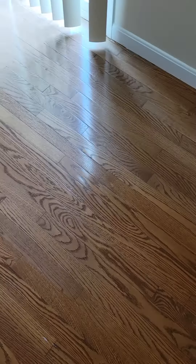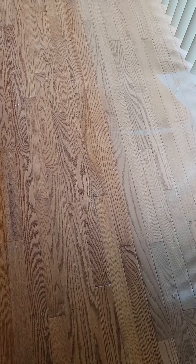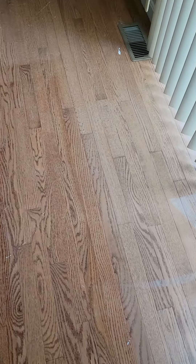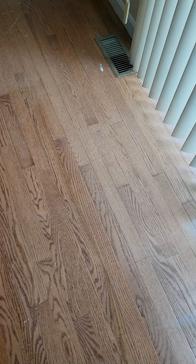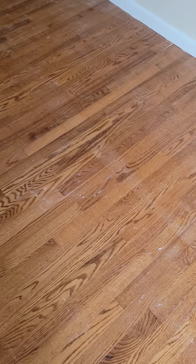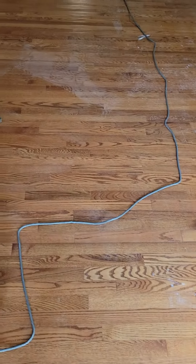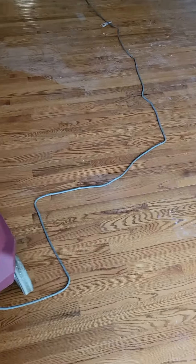You'll notice a great difference right in this area where the rug was — so that's the reason we're refinishing these floors, to get rid of all that sun fading and discoloration. That's what we're doing.